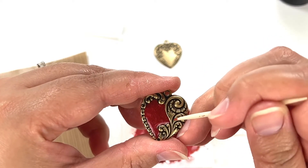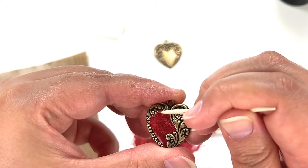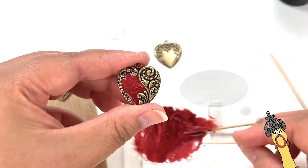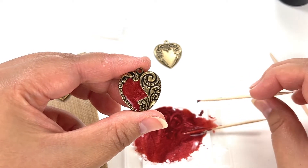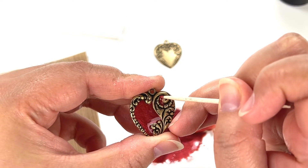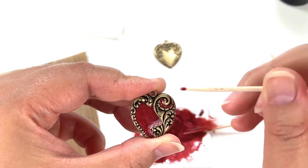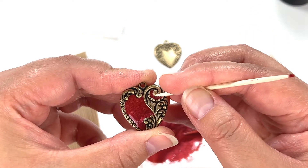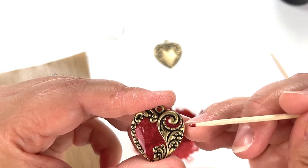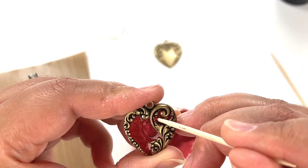I'll show you one that I kind of messed up, in my opinion. I'm going to fill it up there. If you want, you can do little corners — I'll use a new toothpick and clean it out a little. You only need a little bit. If it gets on the surrounding area, use the other side of the toothpick or a new one to clean it off. That's usually what I do — just trying to get this as close as possible so you can see my process.